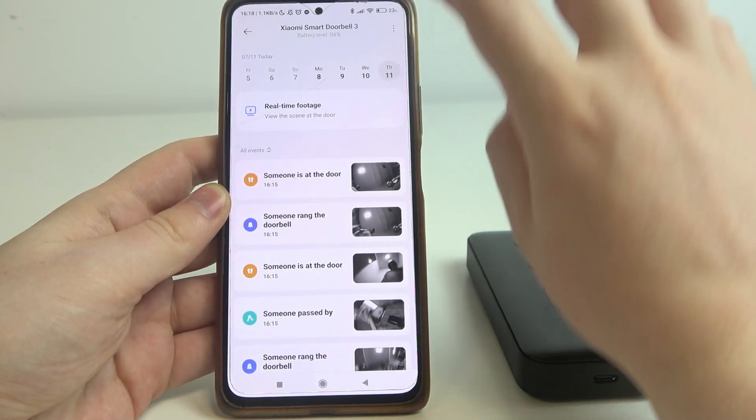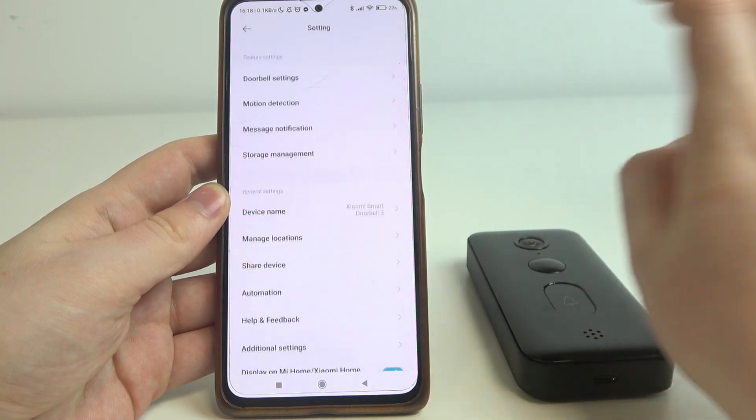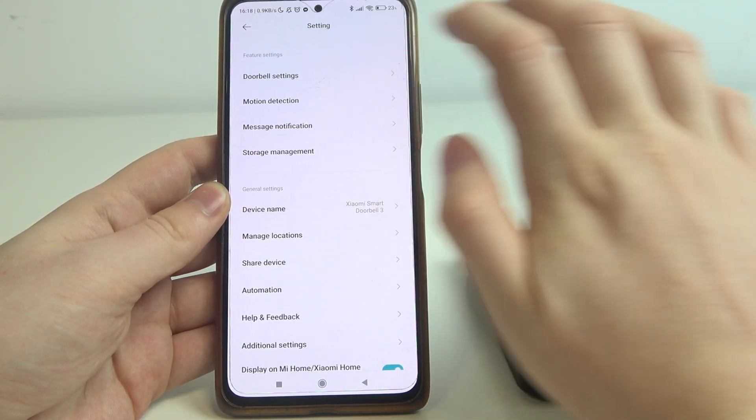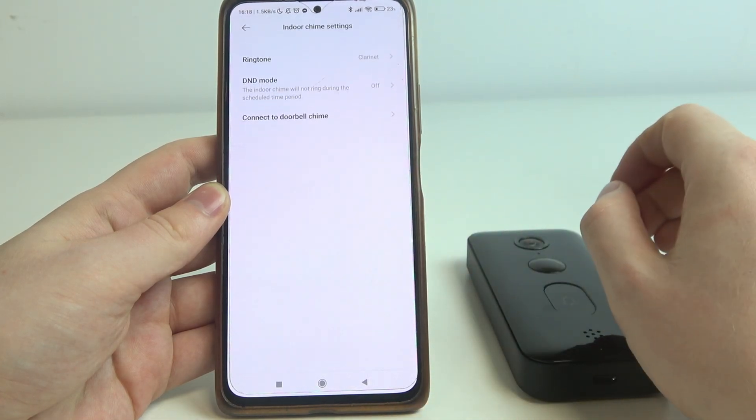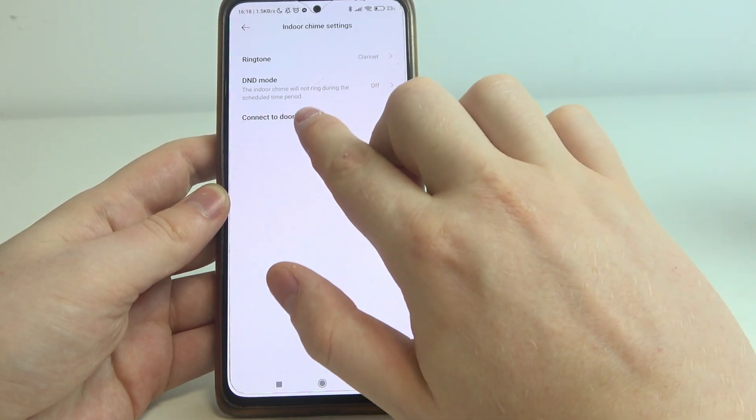To do this, first we'll need to click on the three dots in the top right corner of the app, then navigate to the doorbell settings. Inside you can find indoor chime settings and here's a button to connect to the doorbell chime.